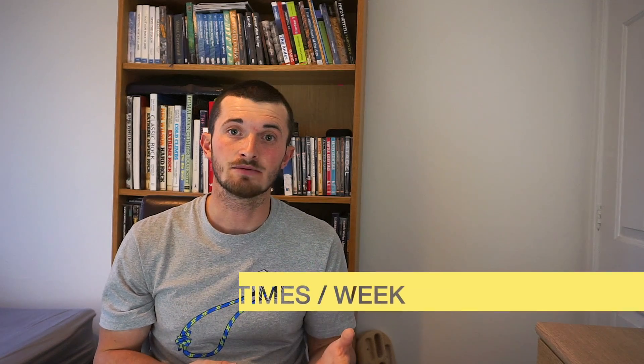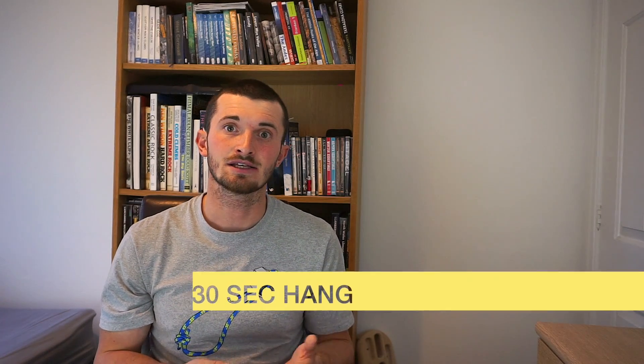I hope you find that session really useful and I hope it allows you to maintain some strength and endurance whilst climbing walls are closed at the moment. Remember: two to three times a week, 30-second hangs, five sets with three minutes rest between each set. It's really simple and it's really effective. Please subscribe so that you see any future videos on training for climbing, and if you like the video please give it a thumbs up and share it with your friends.